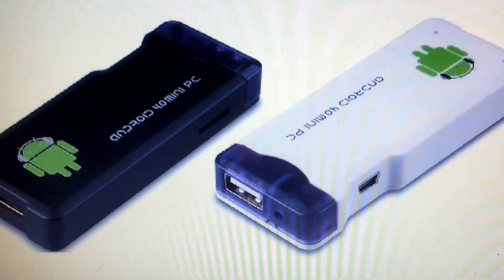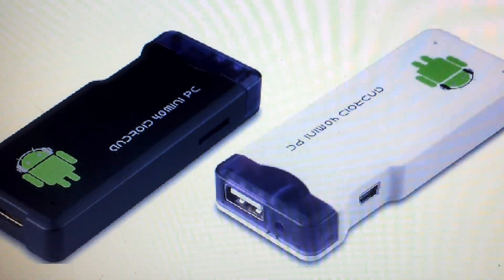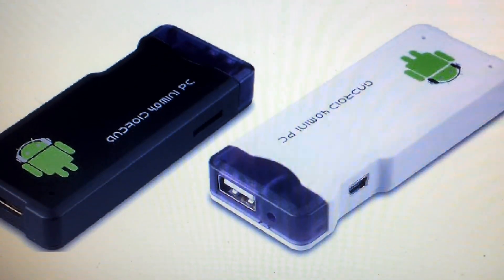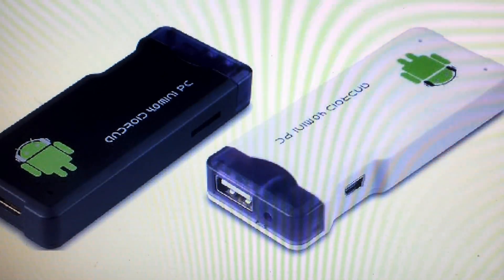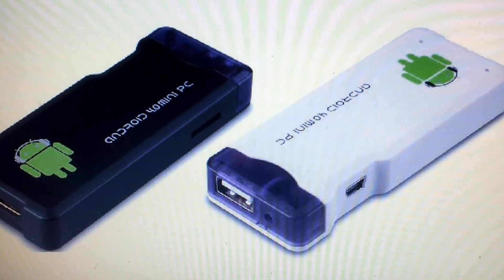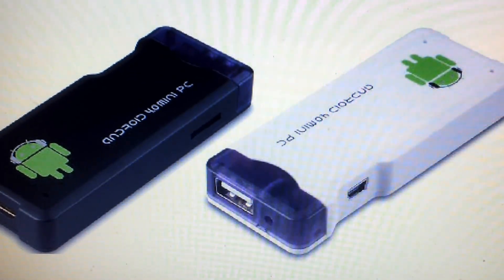Cotton Candy is still not released, but this MK802 has beat it to sale and is available right now for only $74, while Cotton Candy is going to be $199. If you're interested, leave comments below.